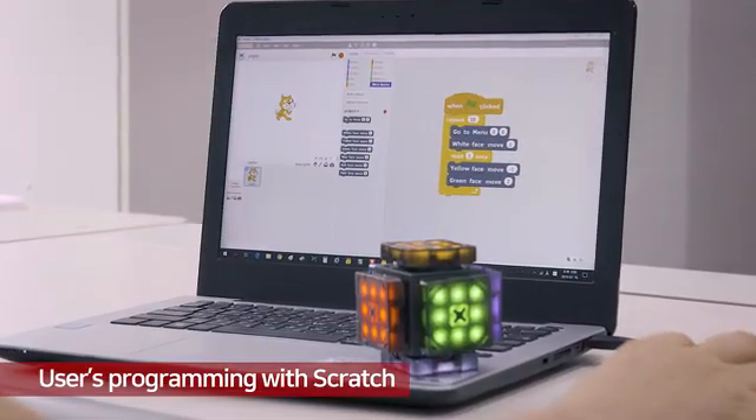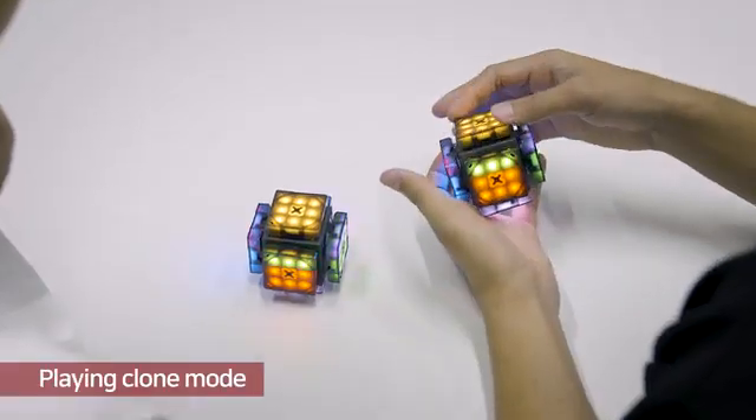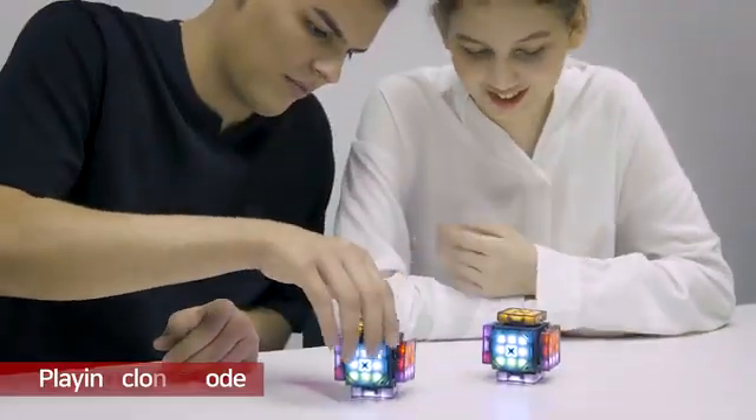Users can program the cube with Scratch software. You can also use two cubes for playing clone mode.